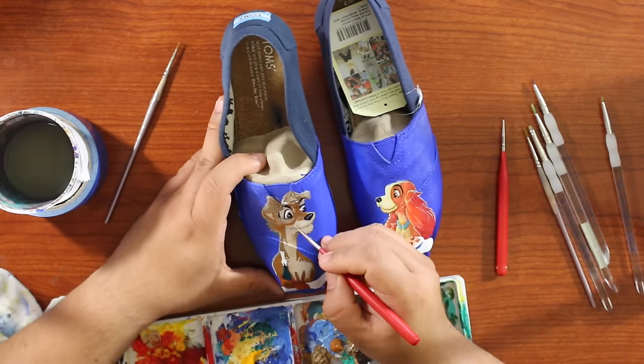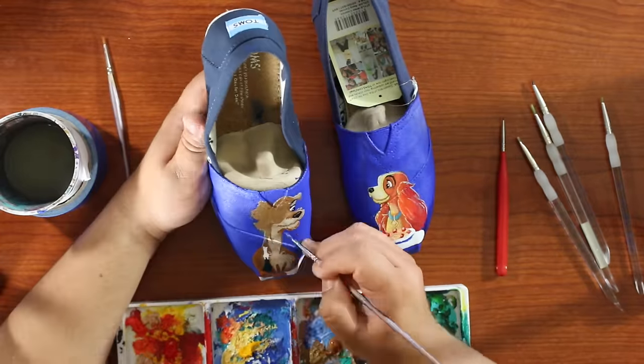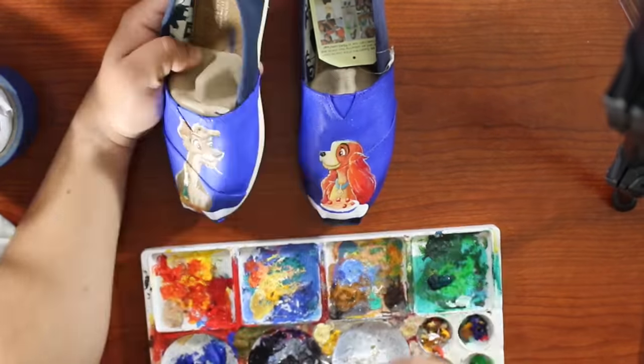Sometimes you just have to scrap it and start all over. His whole face is completely just blotched over because I didn't like the way it came out. So I ended up repainting it and making it the way I wanted.